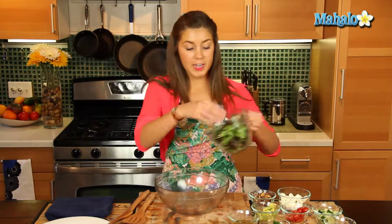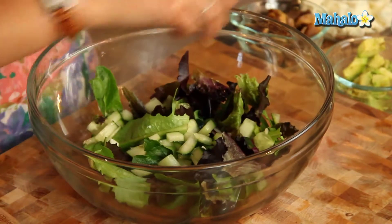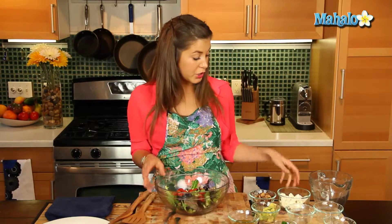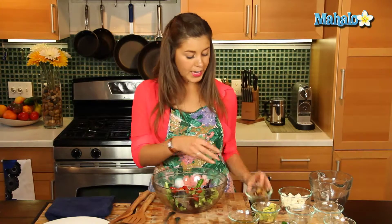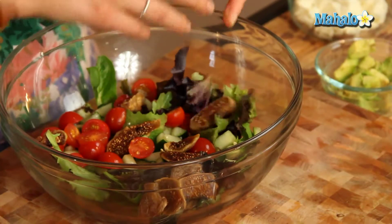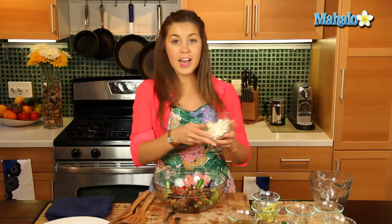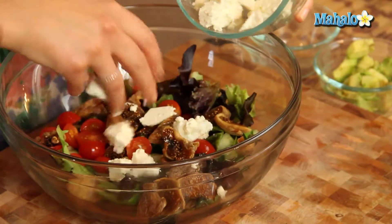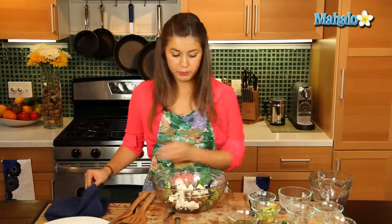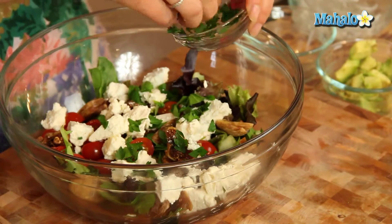Now let's put in our mixed greens. Let's put in our cucumbers — really fresh salad — this would be a great accompaniment for a lamb dish or a fish. Let's put in our dried figs; if you can get fresh ones, absolutely fabulous if they're in season, but dried ones will work just as well and give it a nice sweet taste. And our lovely light feta cheese, beautiful. Let's put in half of our parsley and we'll leave some to garnish.